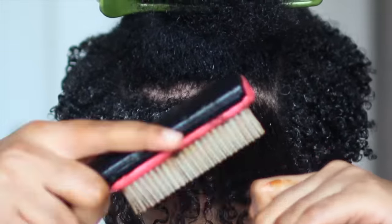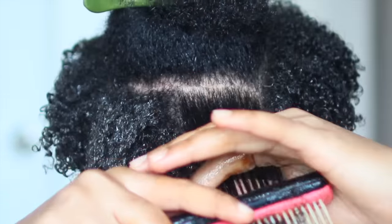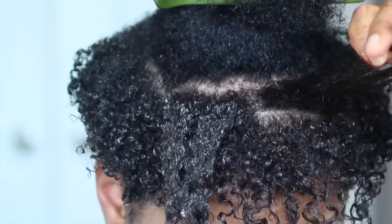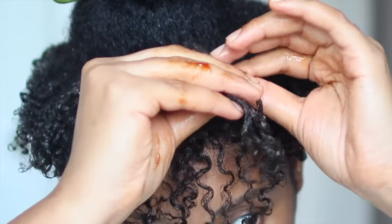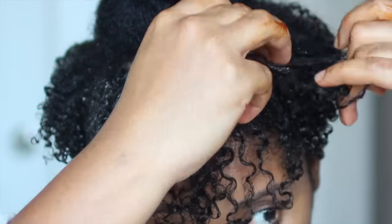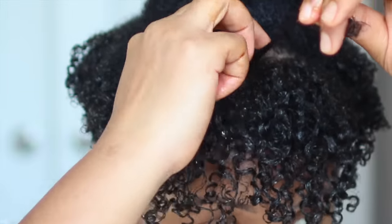I'm going to detangle and use the denman brush — not to bump my ends, but it does help separate the strands. I'm just using the denman brush to help me separate my strands more, because I have to go through each strand and rub it through my fingers. It does help define a little bit, but I have to actually go through, separate them, and smooth them out to bring out my curl pattern more. As you can see, I'm just rubbing through — I separate the strands and rub them through my index finger and thumb.